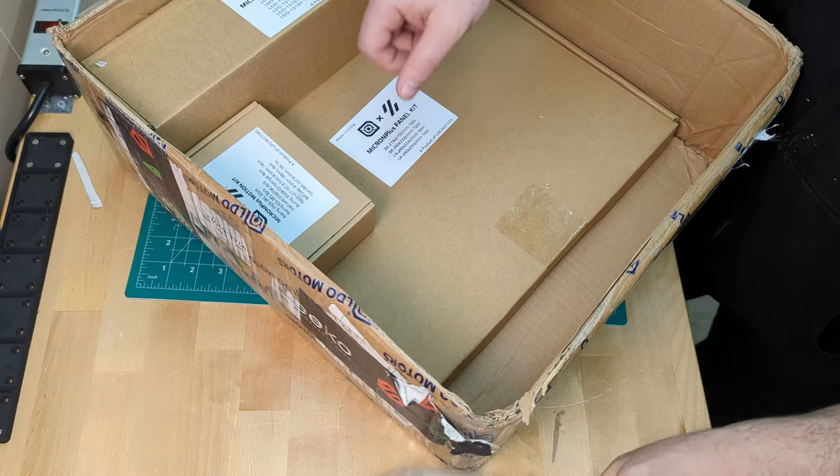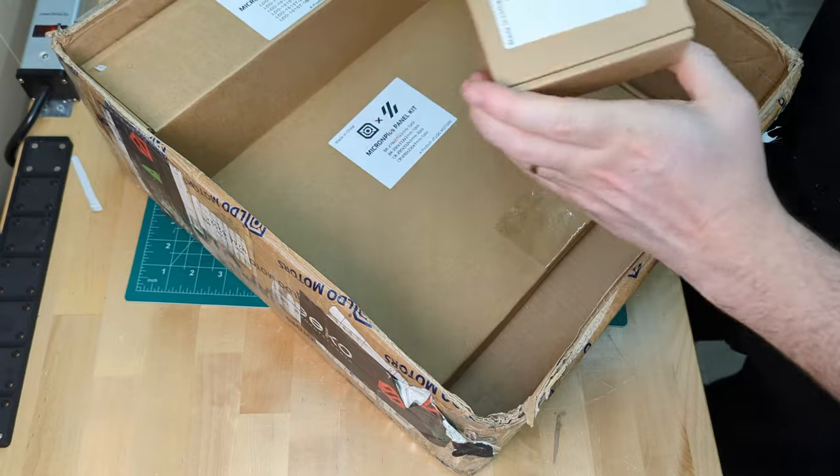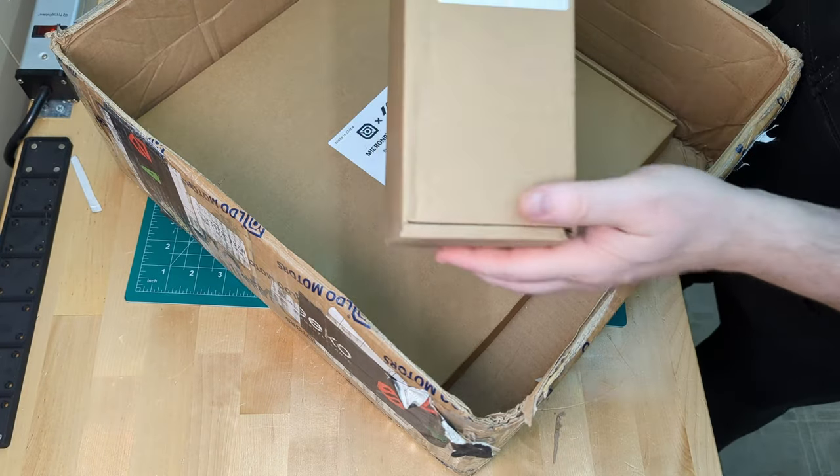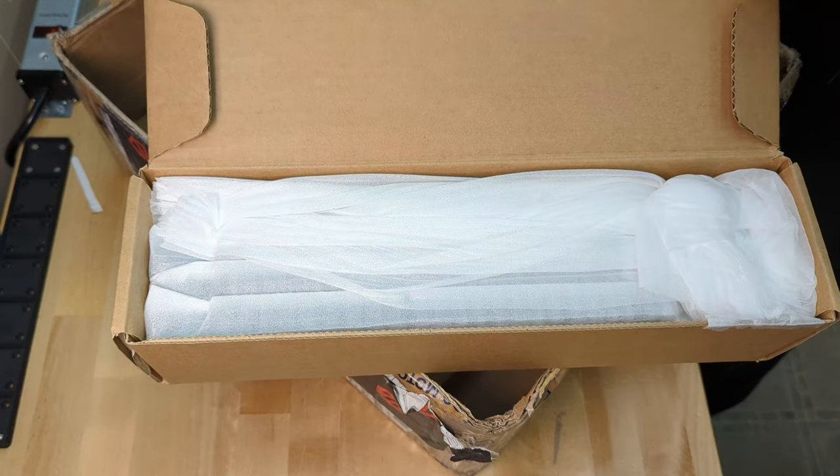Now the LDO motion kit — just all the belts and pulleys for the build, not a lot to see in there. And the LDO frame kit — these extrusions are definitely the same usual high quality extrusions we've come to expect from LDO kits.